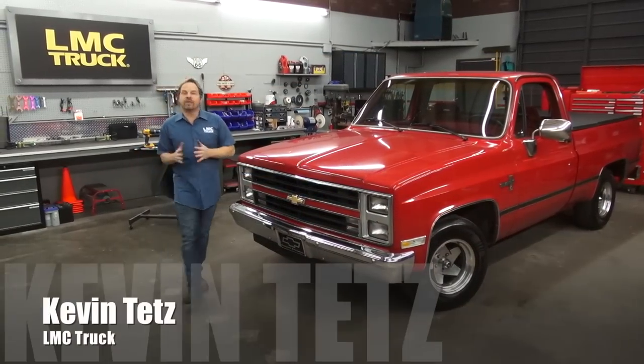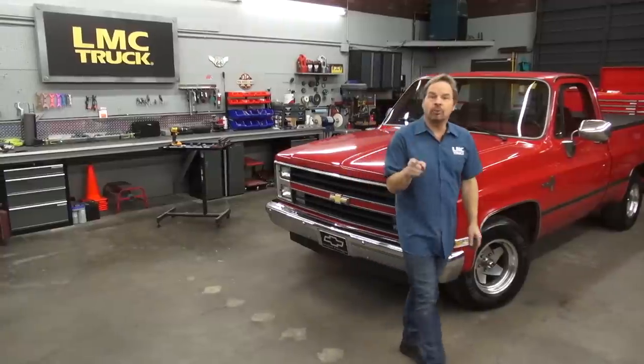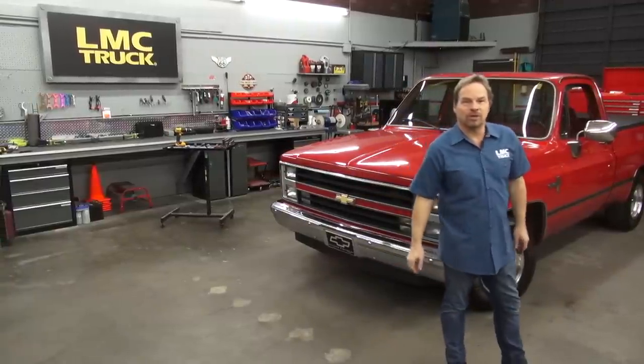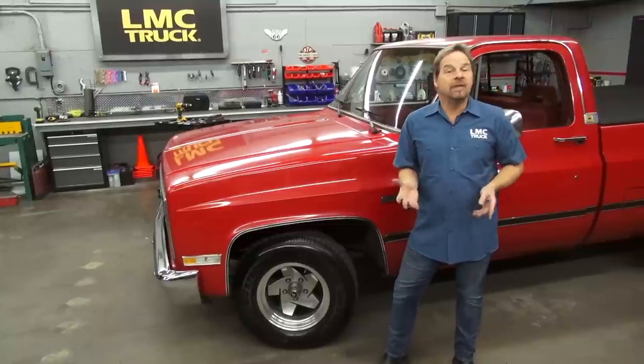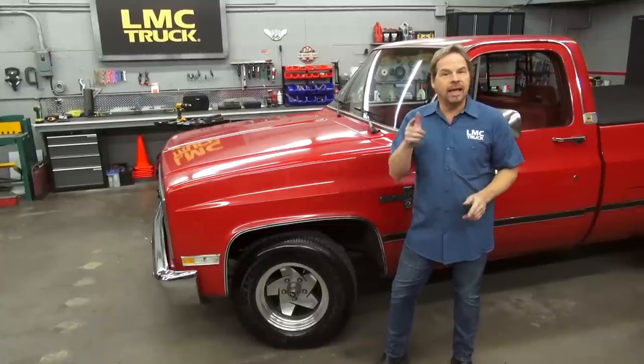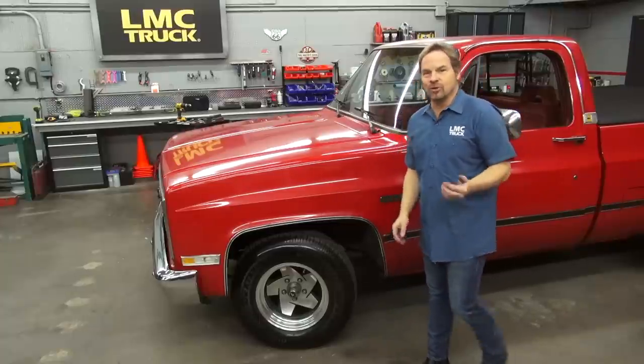Hi, I'm Kevin Tates, working with LMC Truck to give you some good technical information and videos that are going to help you with your truck restoration project. This 85 C10 belongs to a first responder in our area, so we're going to thank him for his service by providing him with an industrial floor covering that's durable and easy to clean, and we're going to give you some installation tips that'll help you complete a project like this on your truck.